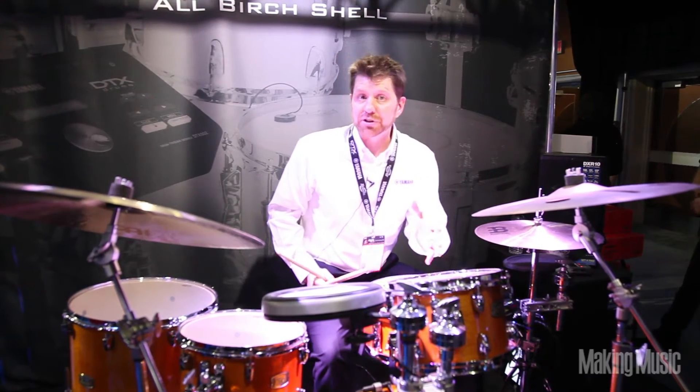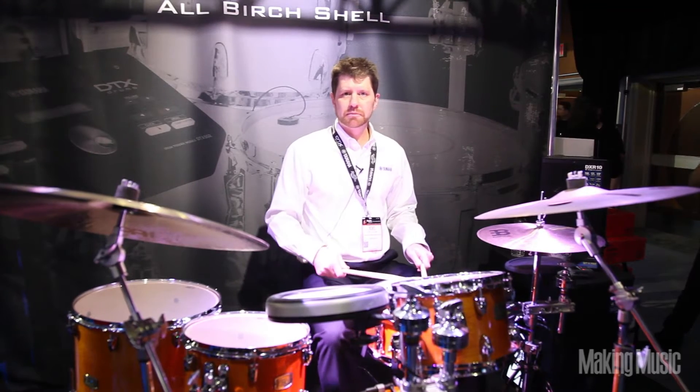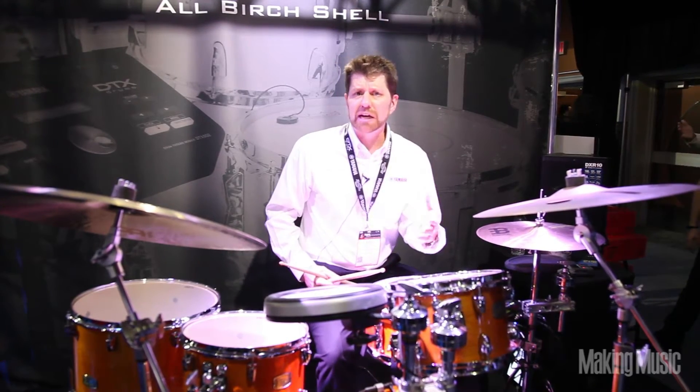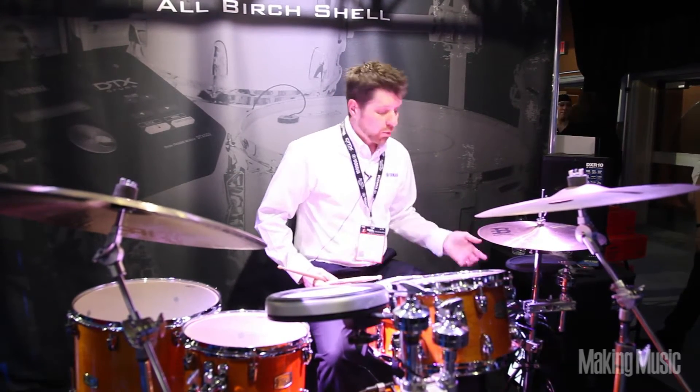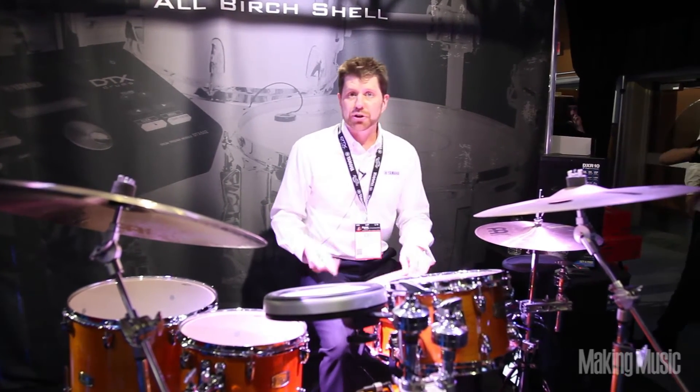Here we can layer sounds with our acoustic drums. We have different sounds that we can use — for instance, when we're asked to play some other sounds like jazz, we can turn our 22-inch acoustic kick drum into something different.